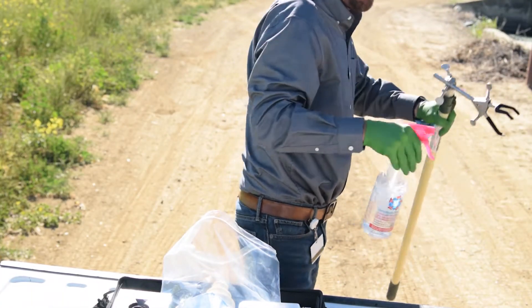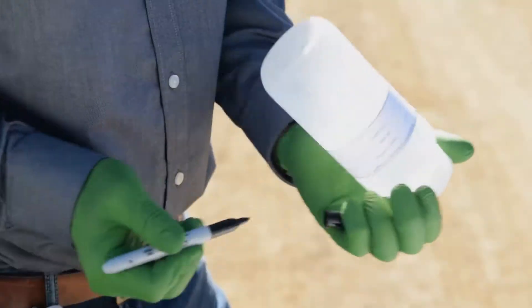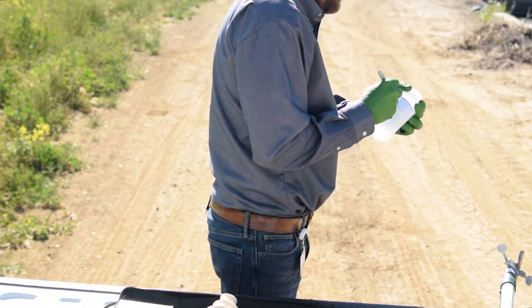Make sure to clean your equipment with alcohol before sampling. Use a sterile sample collection container, either a bottle or bag, that is sealed. Do not break the seal until you are ready to sample.